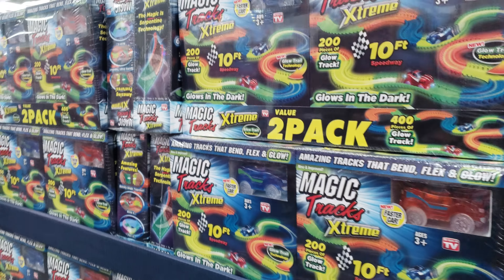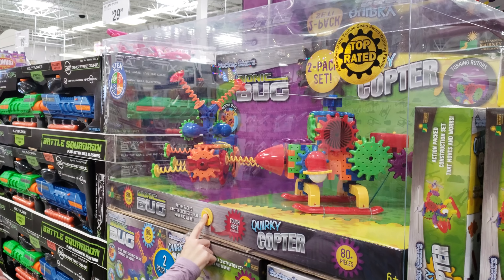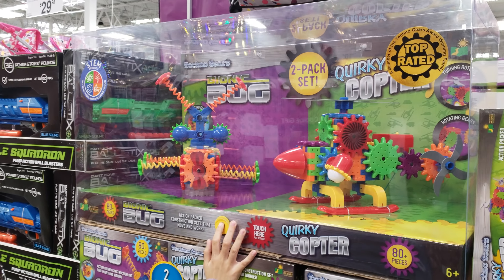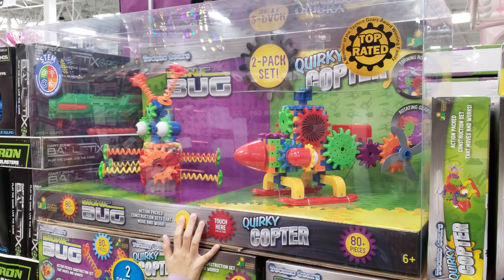Magic Tracks are back — we have Magic Tracks, they're going to be $30. Two-pack Techno Gears is going to be $22. Definitely not bad — it is a STEM product, so if you have somebody who loves to build, great for homeschool. It'll keep them very, very busy. Two-pack for $22, not bad.